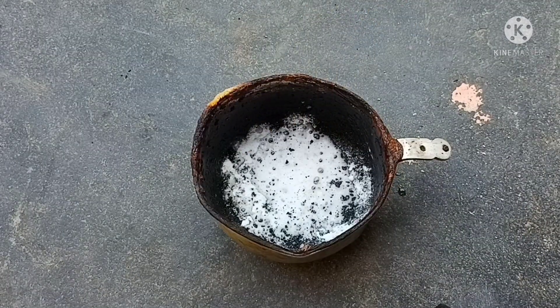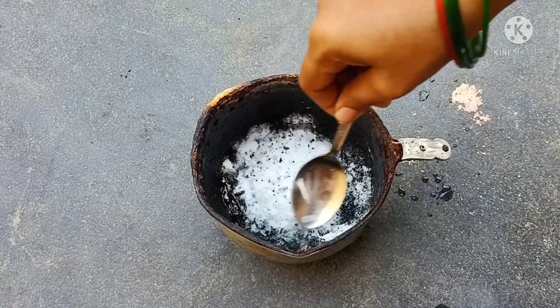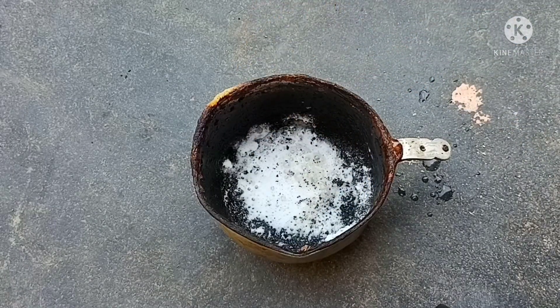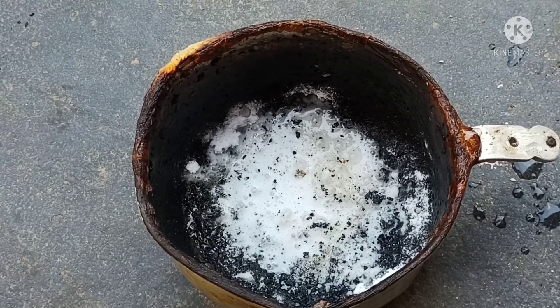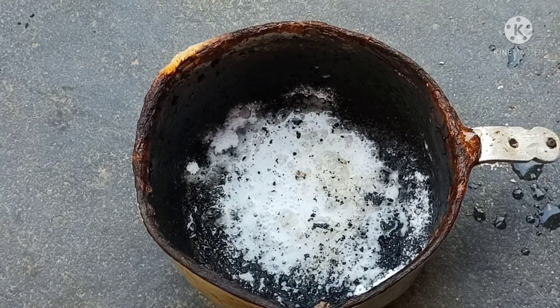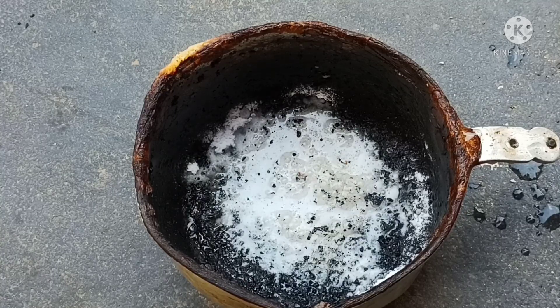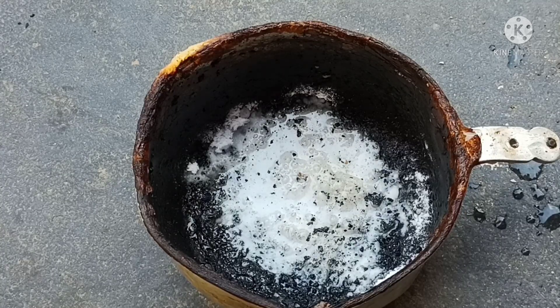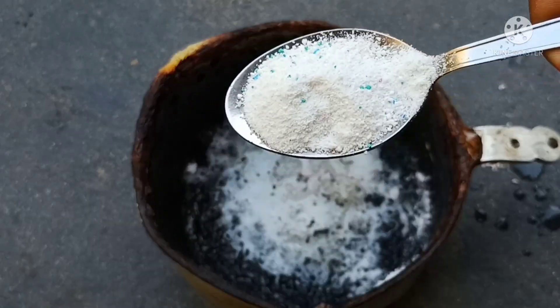Add a little bubbles in the pan, add a little bubbles. Add 1 minute rest, add a little bubbles in the pan. Add 1 tablespoon of salt.